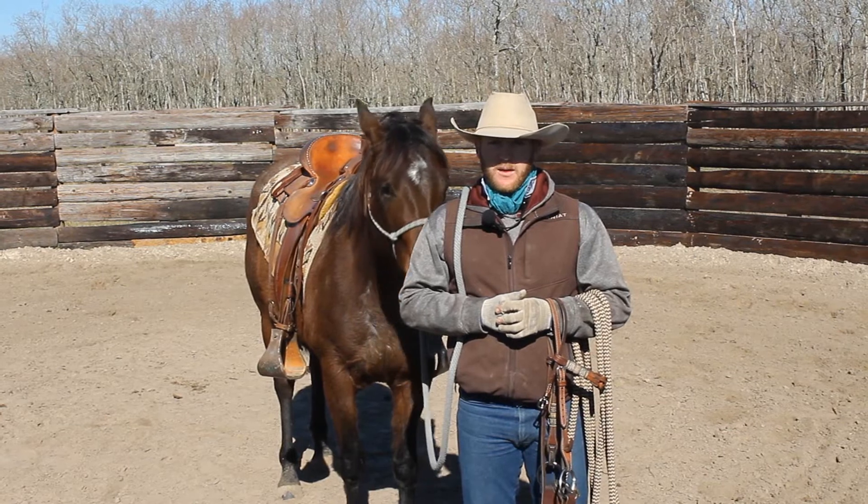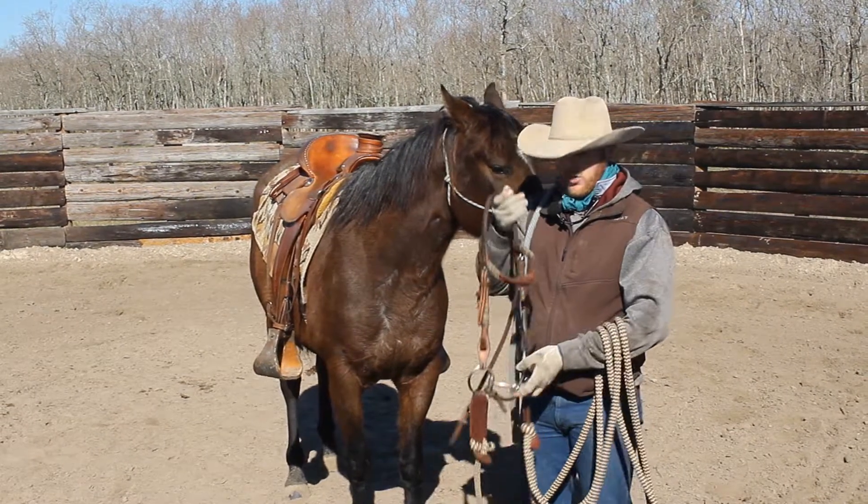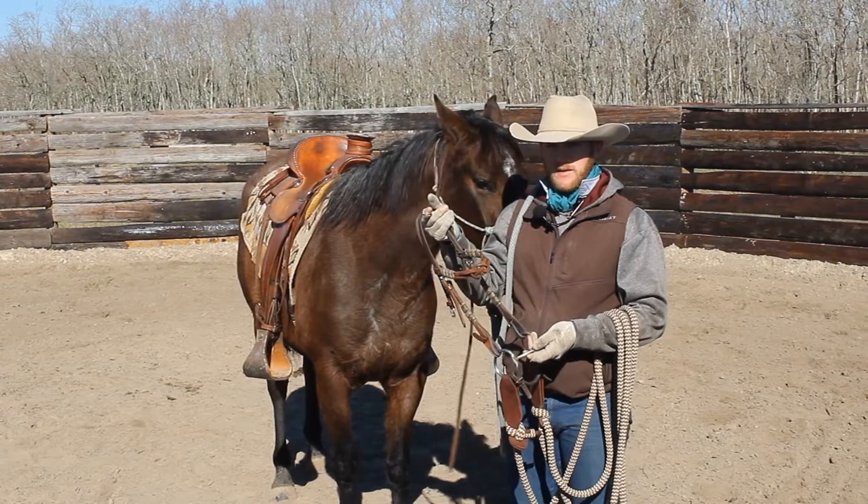Hi guys, Dylan Schulte with Three Island Horse and Cattle Company. Today Sky's back and we're gonna show you how I start to put the snaffle in this horse's mouth.